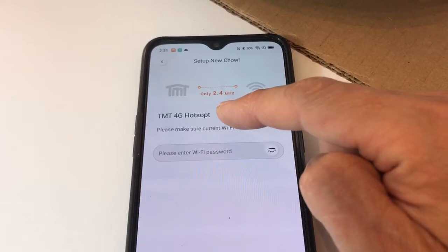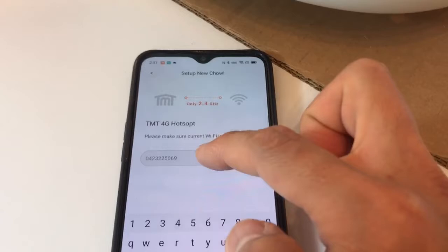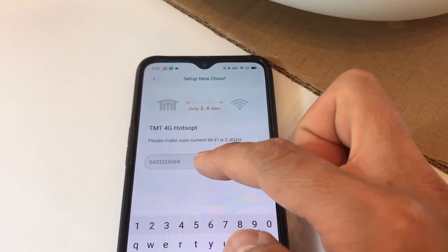When we set up the new device, the app shows it's now connecting to the 4G hotspot and we need to key in the password for the hotspot. This password is for your 4G hotspot — not your home Wi-Fi yet. Always double check that the password is 100% correct, then press Set.